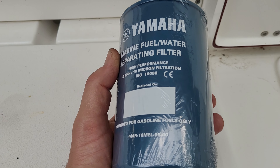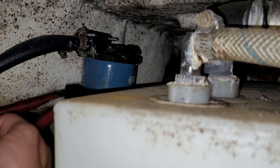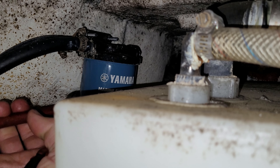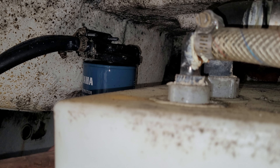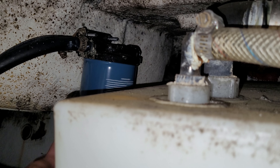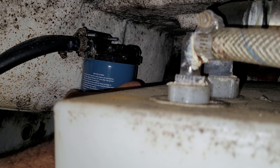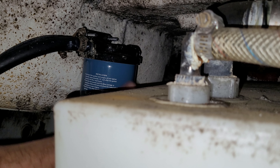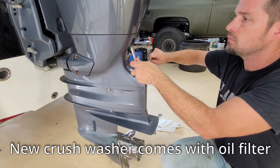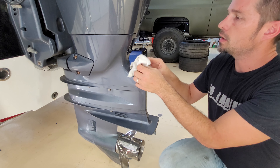Mine's a Sea Hunt so the location may differ, but it's a good time to also do the water separator filter. I used a little bit of engine oil on the gasket — it says just a half turn after the gasket touches. Now we can reinstall the drain plug with its crush washer using our 14 millimeter. Nothing crazy, just nice and snug. Go ahead and clean up any residual oil.